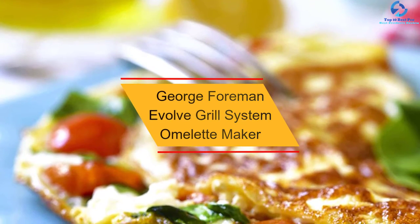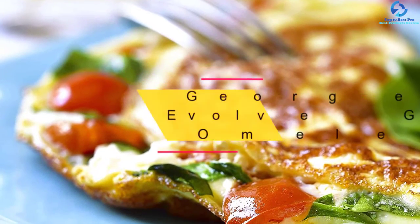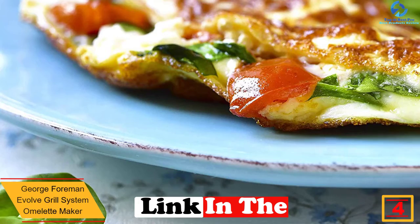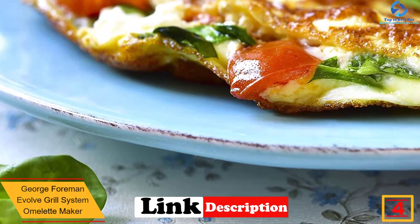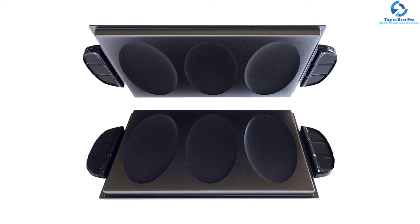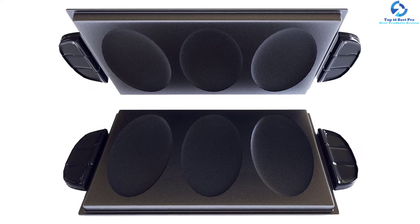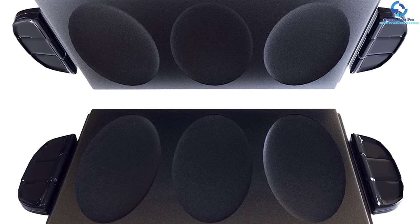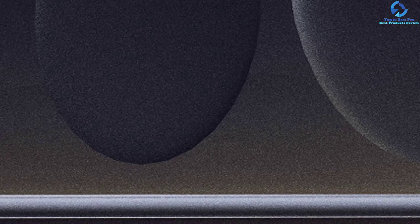At number 4, we have the George Foreman Evolve Grill System Omelet Maker. If you've been looking for your very own omelet bar, this product from George Foreman was explicitly crafted with you in mind. It comes with three personalized omelet compartments that can function all at the same time. Its non-stick coating is super durable, easy to clean, and removes the need for butter or oil. It also features cool-to-touch handles that allow you to safely remove the omelet plate when serving or cleaning.